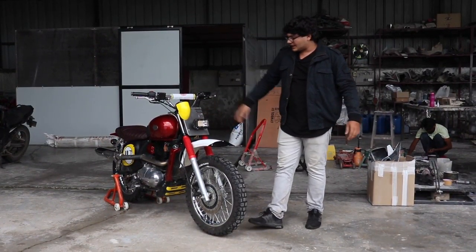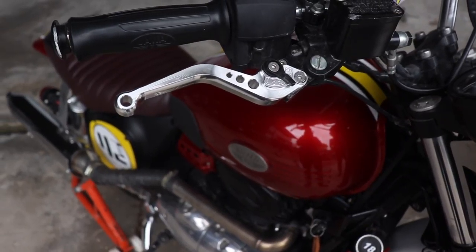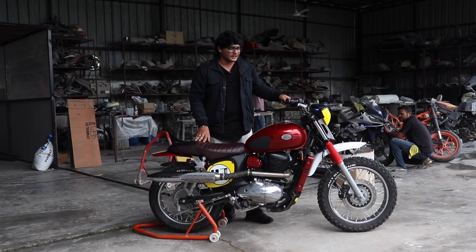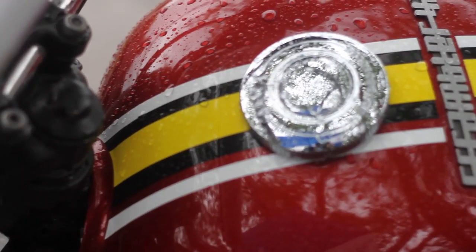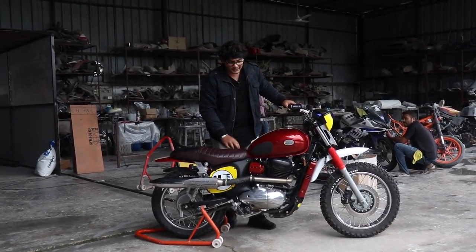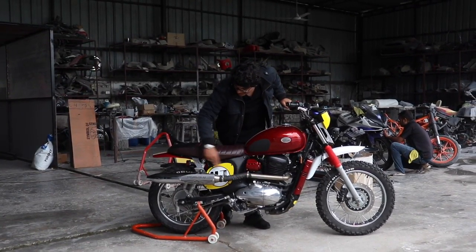The handlebar is more upright so you can go around mudding or whatever you want to do with a scrambler, because they're capable of anything. It's got the custom Jawa Autolog belt in the middle, racing stripes because that's what it's meant to do, branding, and a custom red paint job, some foam grips because you need those.